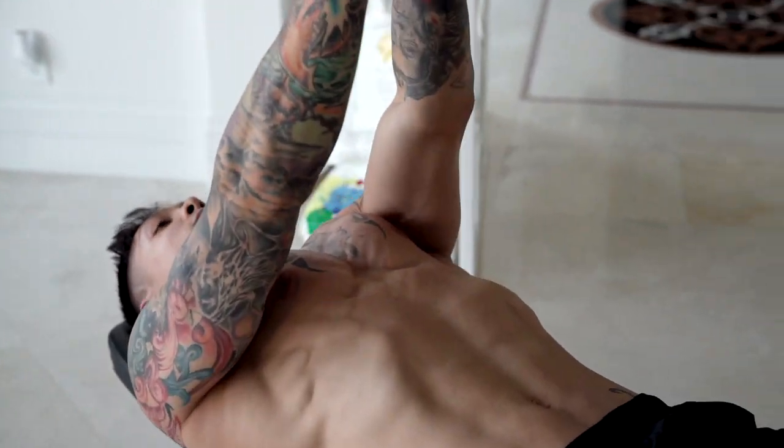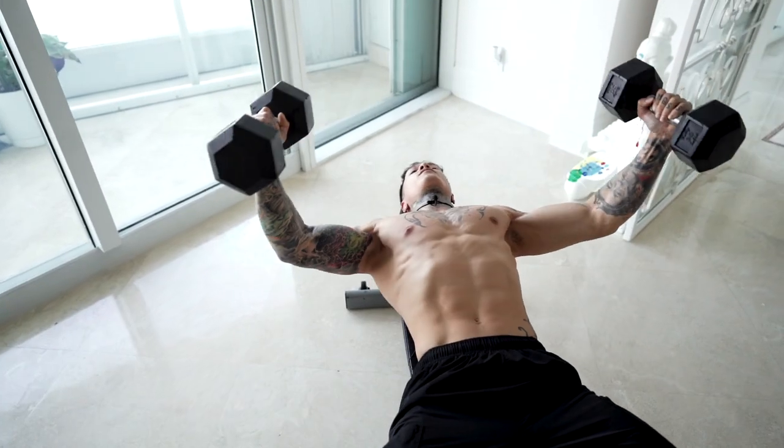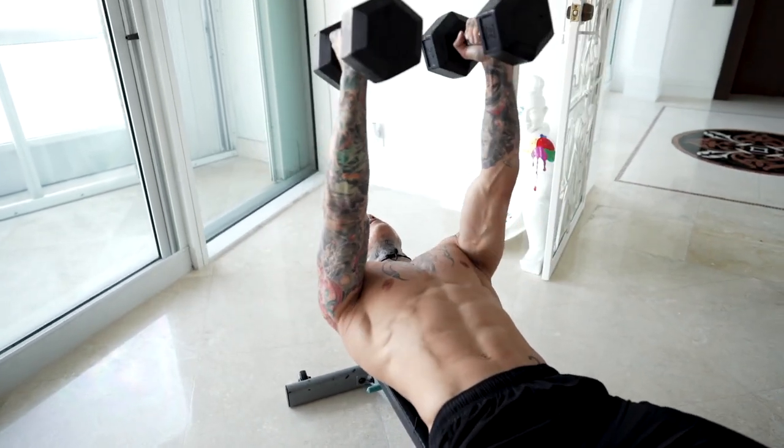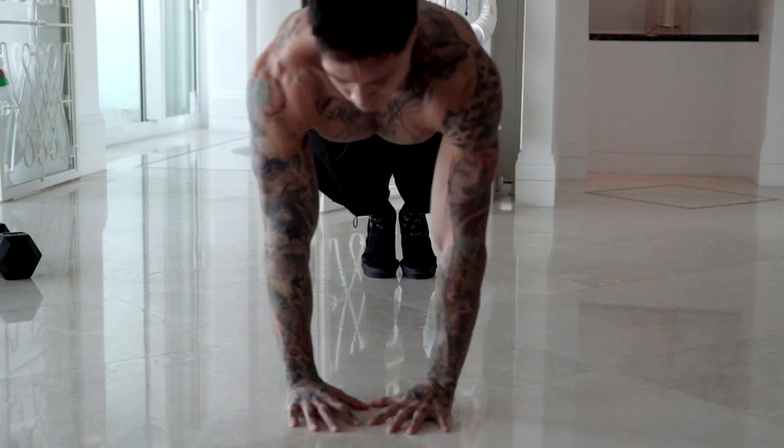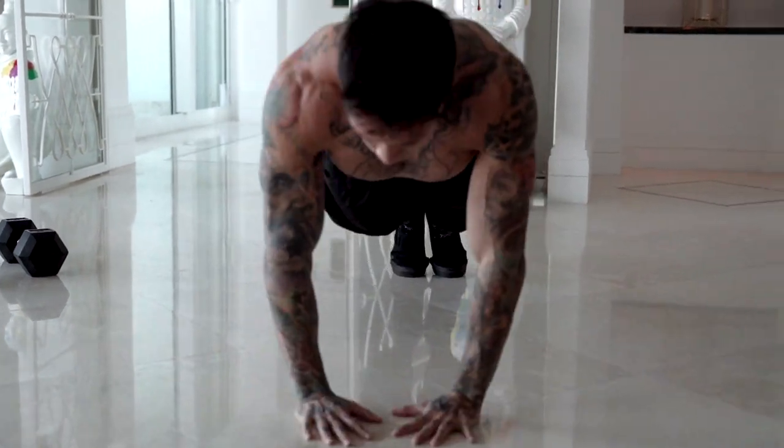If you got through this routine with me, congratulations — you're on your way to building a solid chest. The more you do this, the stronger and better you're gonna get, and eventually you'll be able to go for more rounds. To benefit the most out of this routine, you want to be able to do it at least three to four rounds.